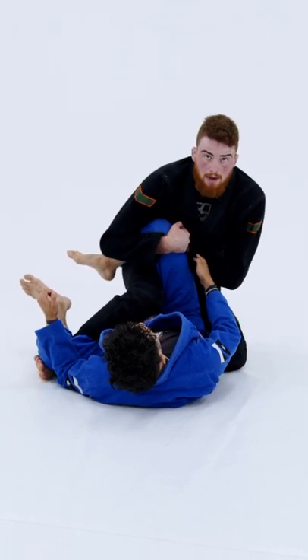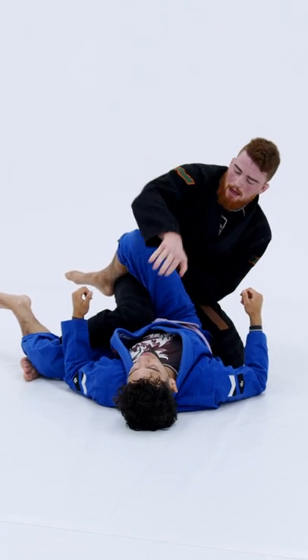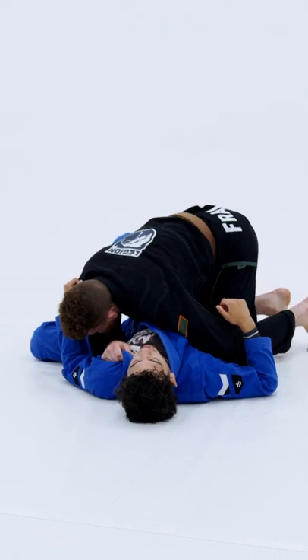Dropping my knee to the mat, and now I can reach to the collar, block his leg with my elbow, and then finish the pass from there.